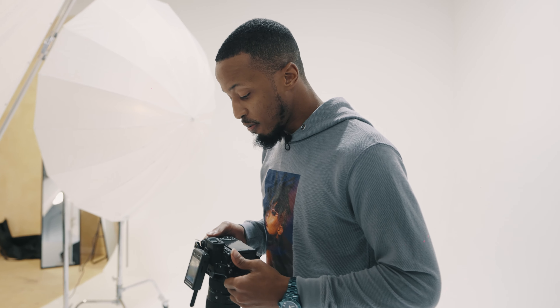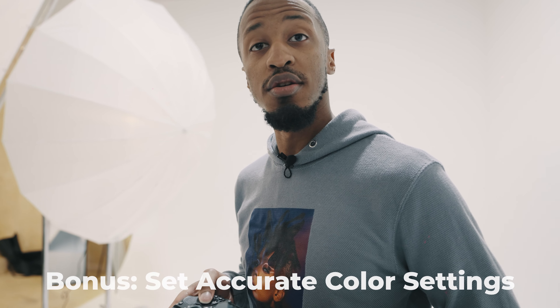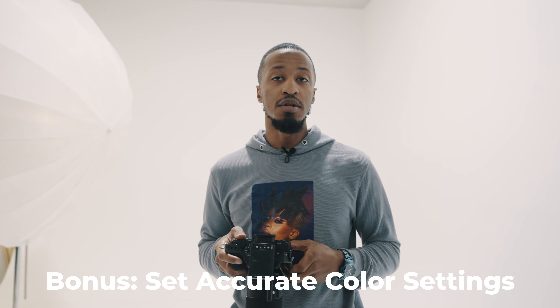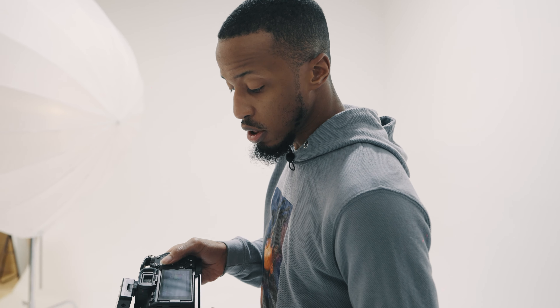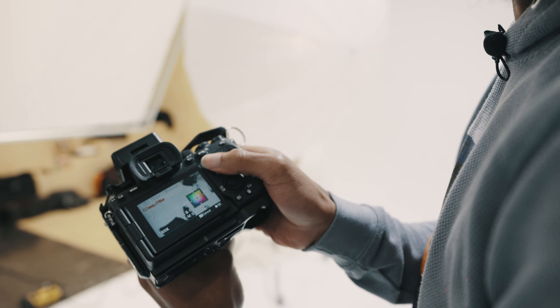Bonus tip: another very important piece for an e-commerce shoot is making sure your color settings are accurate. You don't want to photograph a whole boutique worth of clothes and have the colors come out off, because at the end of the day those images are being used to sell clothes and customers need to see accurate colors on the website. Always monitor your white balance and tweak your color settings accordingly.